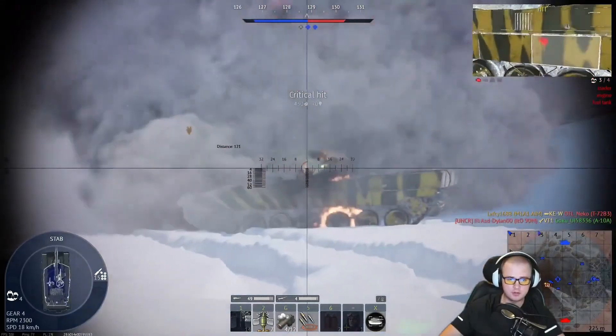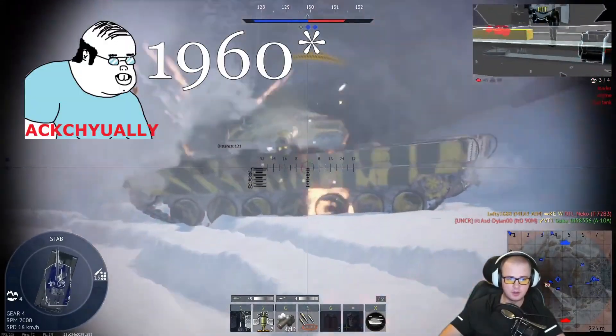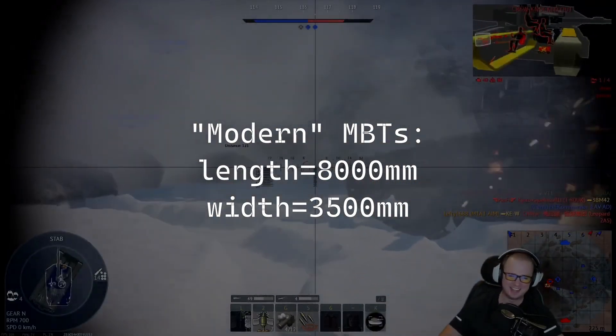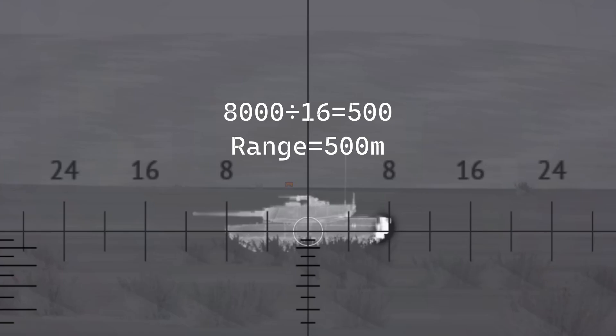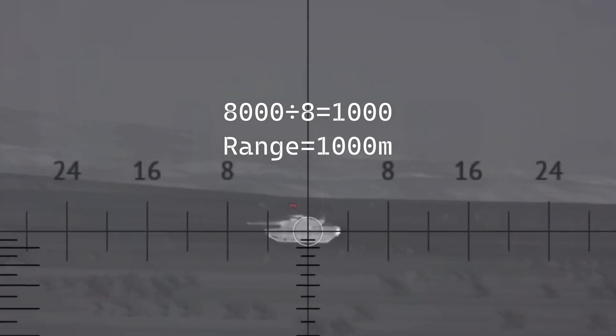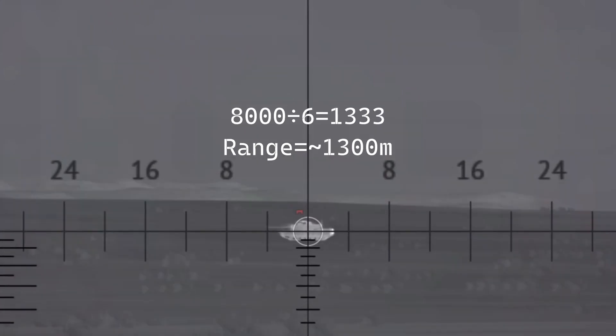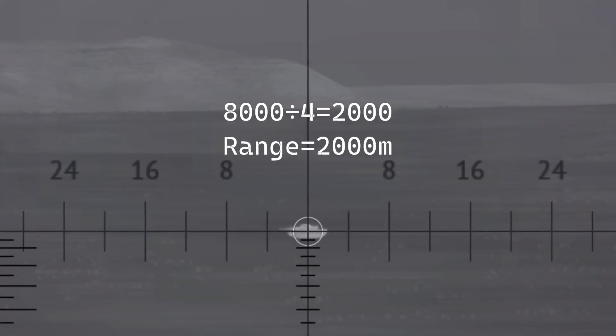Use this cheat sheet. The numbers change slightly when you start dealing with tanks built about 1970 or later, since tanks became about 2,000 millimeters longer and about 500 millimeters wider. The method stays the same, but the math changes slightly. From the flank: touching the eights gives you 8,000 divided by 16, and the range is 500 meters. Touching the fours gives you 8,000 divided by 8, and the range is 1,000 meters. A little bit of space at 6 mills wide gives you 8,000 divided by 6, and the range is 1,300 meters. Half the space at 4 mills gives you 8,000 divided by 4, and the range is 2,000 meters. Here's the cheat sheet.